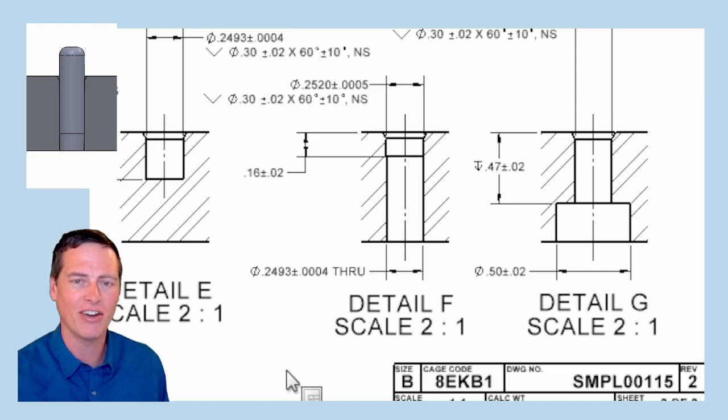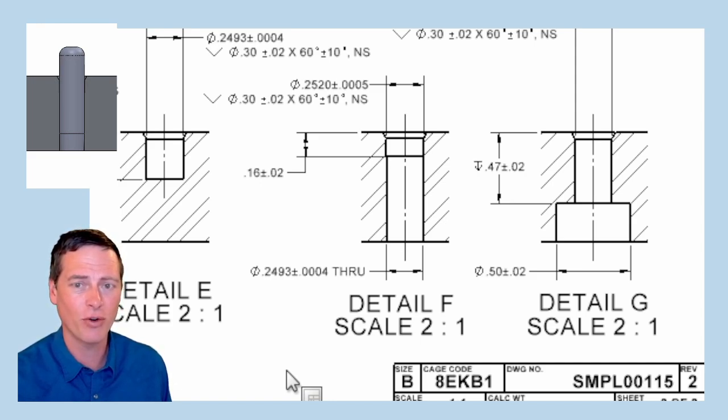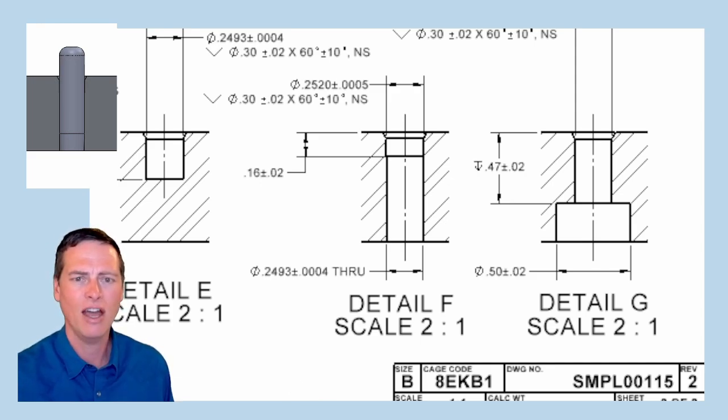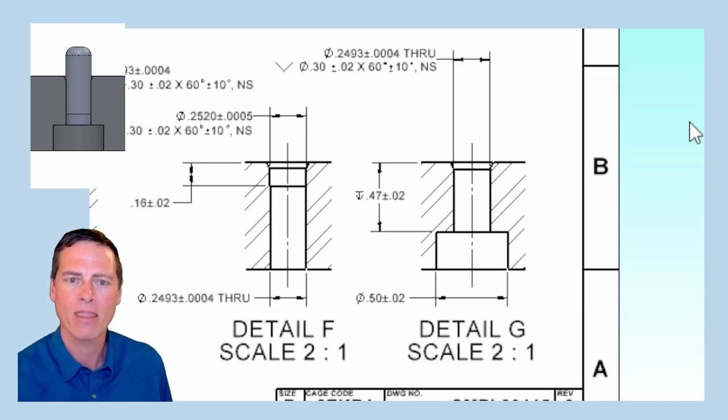Detail F comes from my late great machinist friend Jim. The hole is reamed through at 0.2493, but then we also ream a short lead-in at a slightly oversized diameter. This helps to line up the pin so it can be pushed in straight — great, smart. I always thought maybe you lose some engagement up at the top, but Jim said not to worry about it. Finally, detail G came to me from a commenter after I initially posted this part on LinkedIn. This is a neat idea to use a far-side spot face so the pin can be pressed to a hard stop and produce the required amount of protrusion.